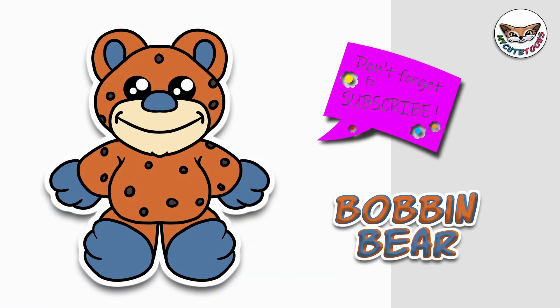And this is Bob and Bear. Thank you for drawing with me. Please don't forget to click the like button and subscribe to my channel. I will see you soon. Bye-bye.